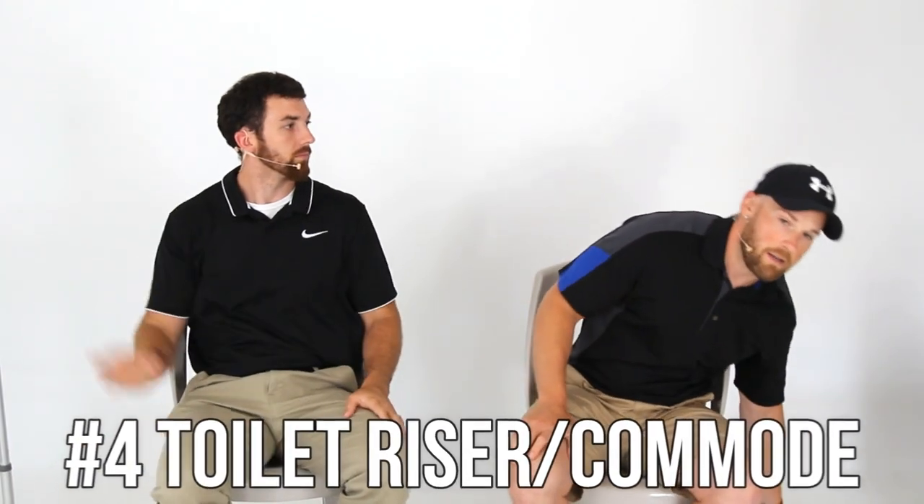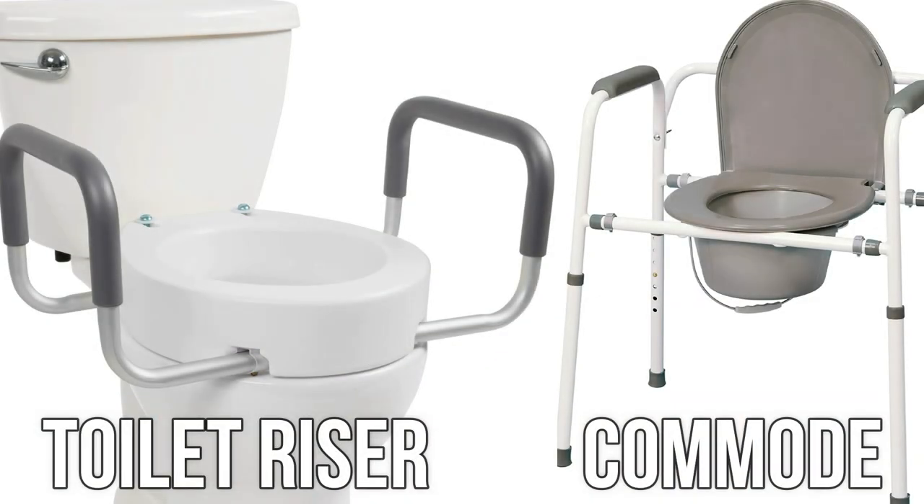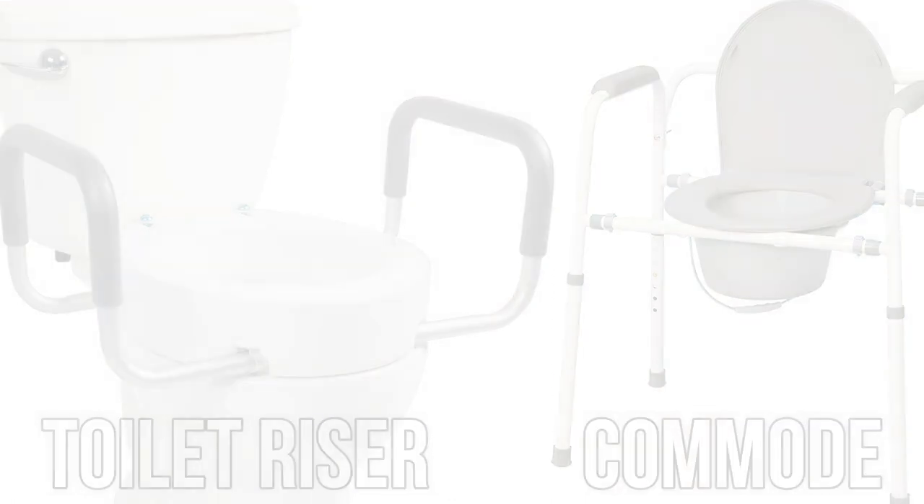Number four is a toilet riser or commode. These go over your toilet and typically have handlebars. It makes it much easier to get on and off your toilet because after a knee replacement, it hurts to bend down that far — and some people can't even bend that far. What you'll probably want to do is kick your bad leg out as you lower yourself down.